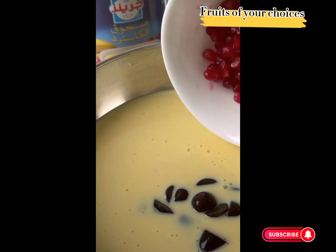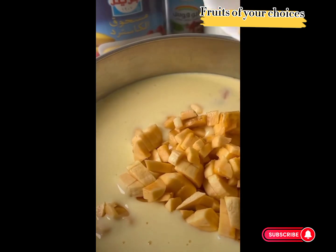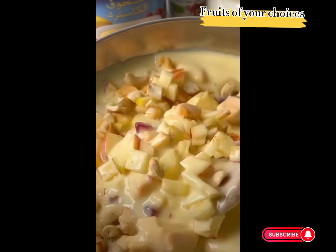Now add some fruit of your choice, whatever you like. Mix all the fruit into the custard and mix it well.